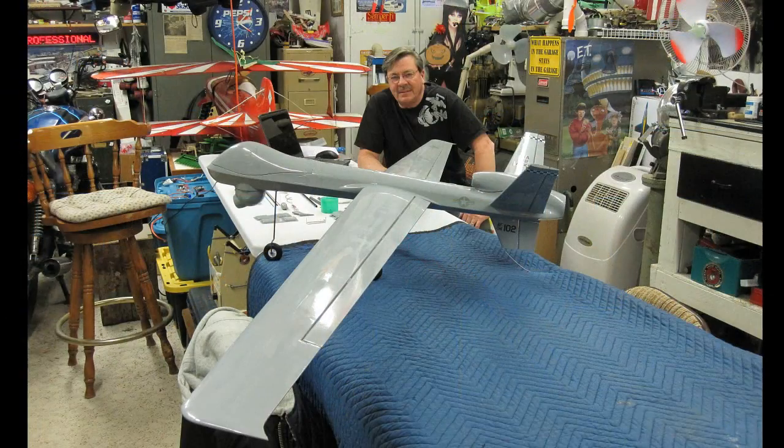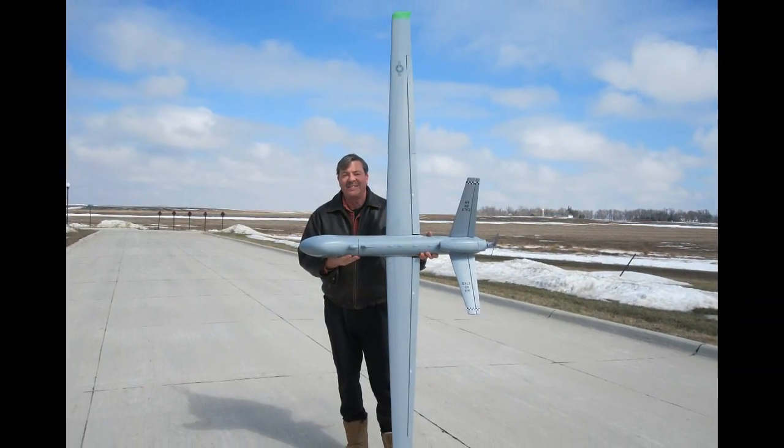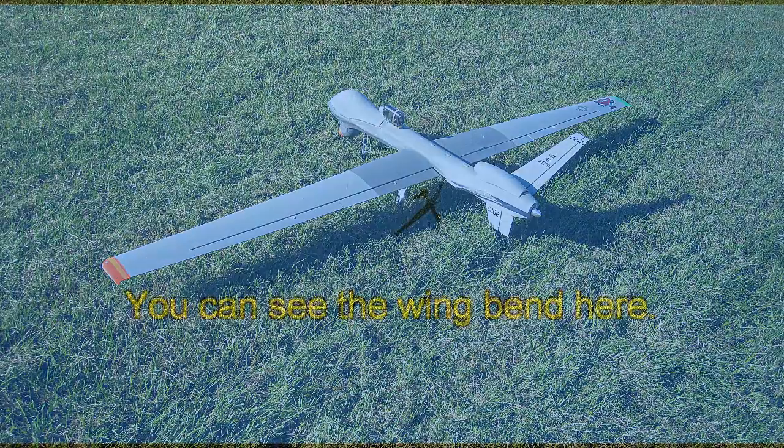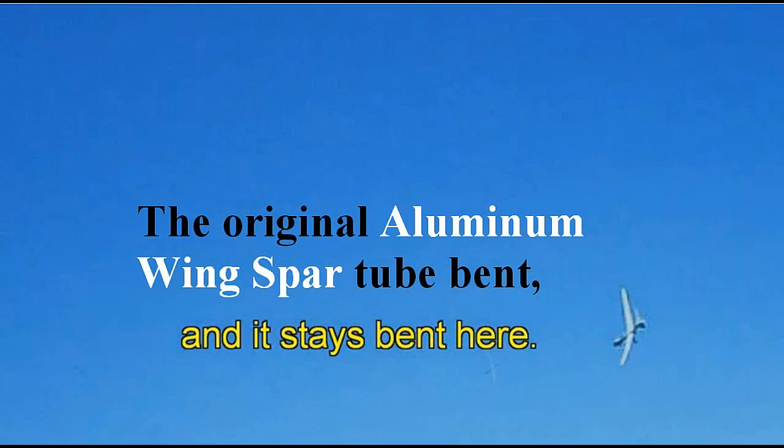Hello folks. As some of you early subscribers may remember, I did a product review on the Reaper several years ago. I did not have the great results that I thought I was going to have, as there was no support for the wings — like a spar — which they include now, because one snapped and it crashed.